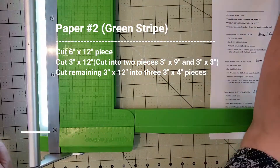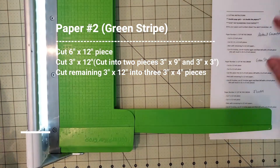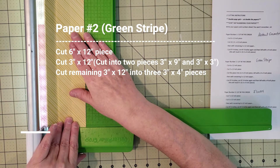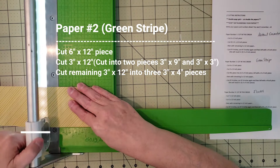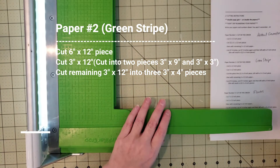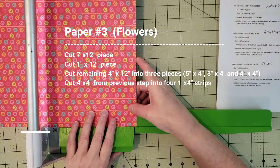Now I'm taking paper number two, the green stripe, and cutting it down to a six by twelve and then a three by twelve. I take that three by twelve and cut it into a three by nine, leaving a three by three. Then I take the leftover three by twelve paper and cut it into three three-by-four pieces.